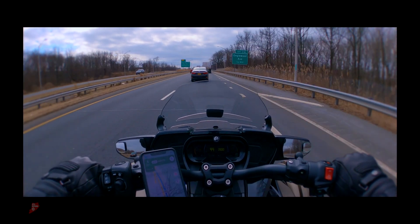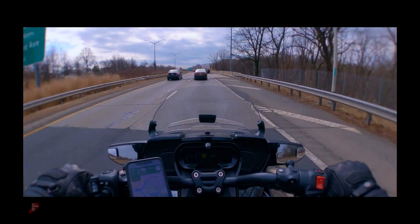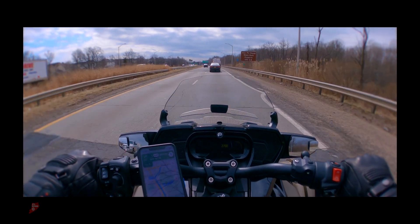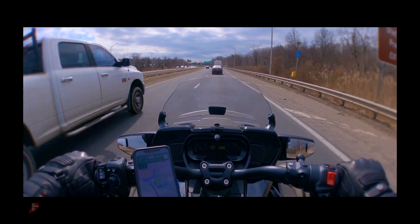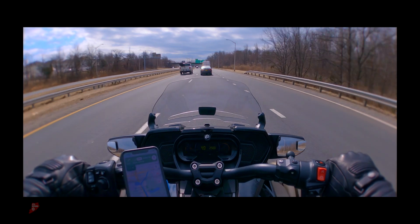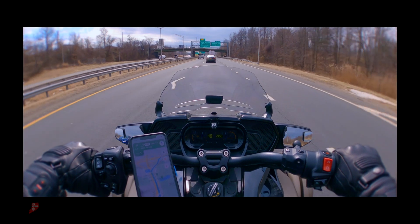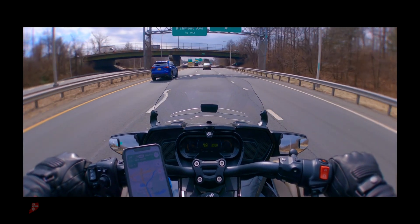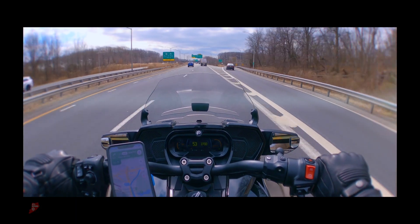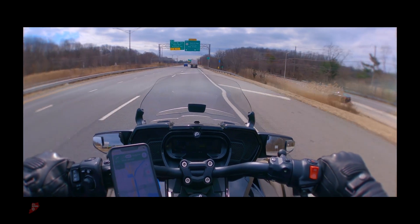It's just in time for the end of the winter riding season. I had ordered the heated grips for this — the OEM ones from Can-Am. And since they're going to have the bike, I'm going to have them put them in. Apparently you have to take all this plastic off to get to the wiring for the grips, so I got a couple of extra things to add to it at the same time.